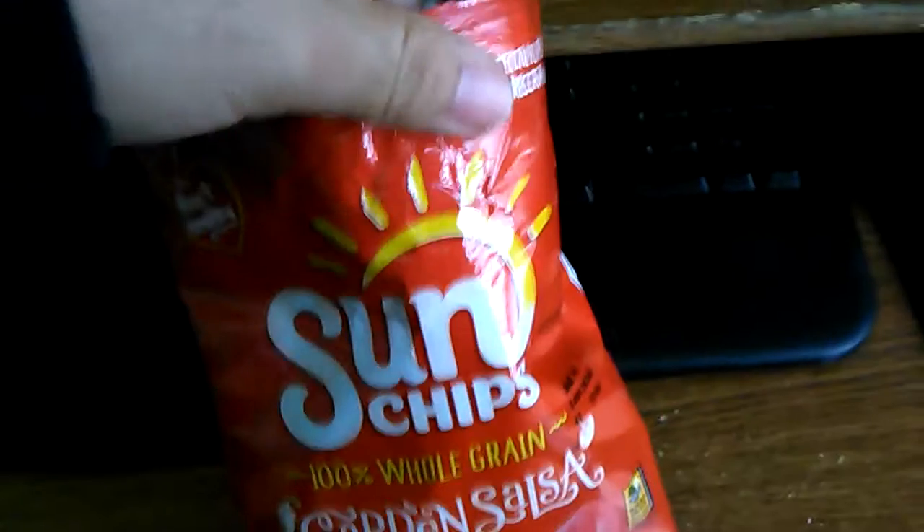It's also been a while since I've done one of these. Now I don't know how this is going to taste — I don't eat a lot of Sun Chips, so I guess we'll figure it out. Here we go.